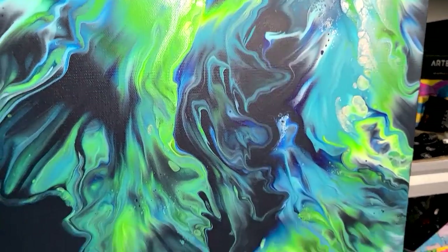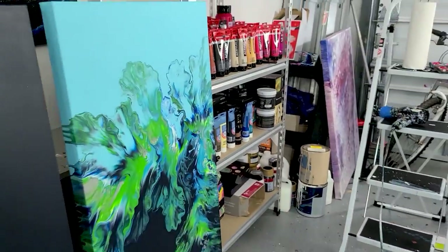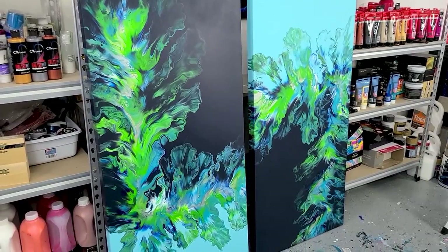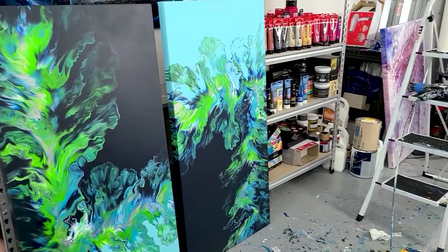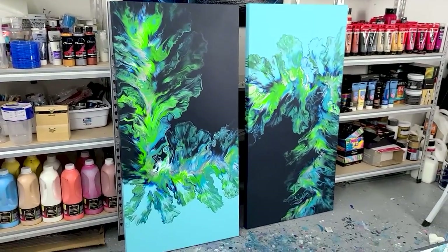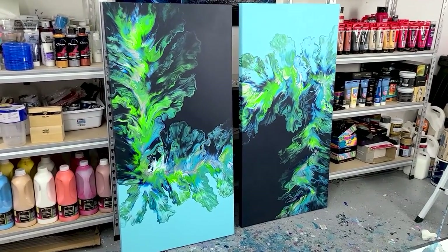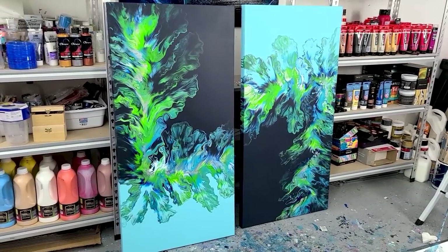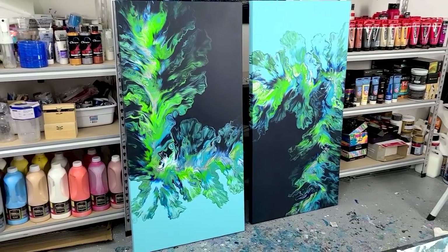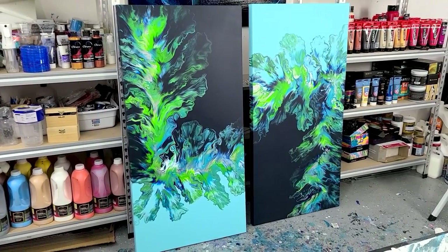I hope you found this informational. I really just wanted to talk you through how I approach larger work because that's really my passion. It's much easier to try it on small things and show you the videos there, but I really love working on large canvases. I hope you enjoyed. Thank you so much for watching. Happy painting. Bye!